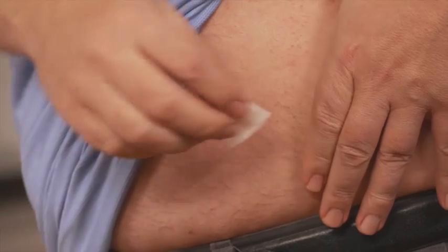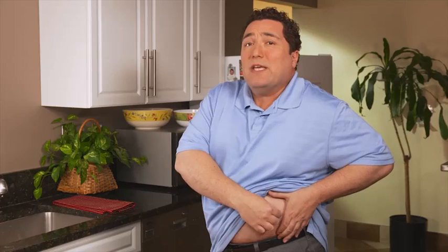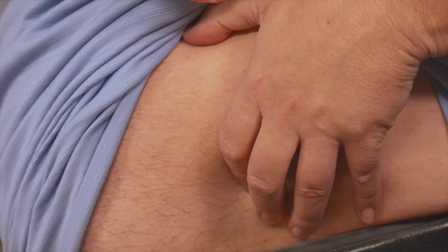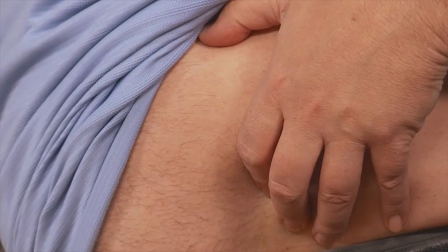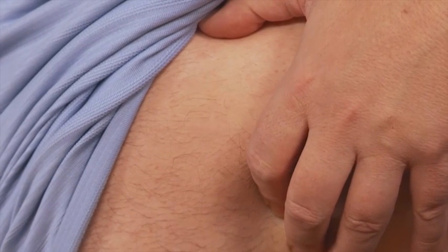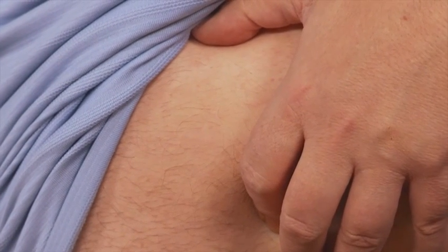So now, with the second alcohol swab, clean the small area of skin where you plan to inject. Start in the middle of the site, then moving in a circular motion, clean the whole area. To reduce any stinging, be sure to let the alcohol on your skin air dry completely before you inject. Next, using your thumb and other fingers, gently — not too tight — pinch up the area of skin that you just cleaned. Pinching up helps to ensure the needle doesn't hit any muscle, and that the insulin is released into the fatty tissue just beneath the skin.